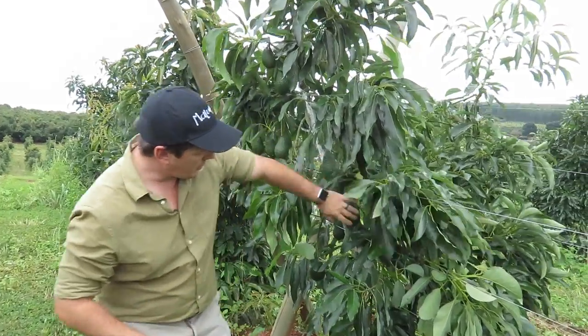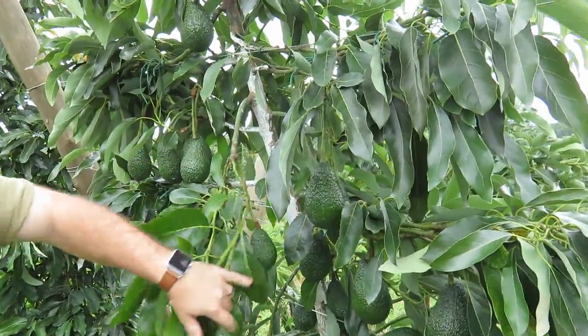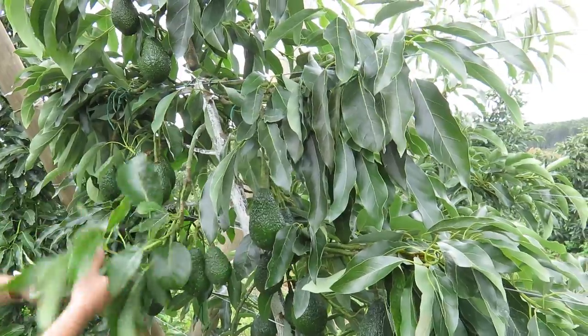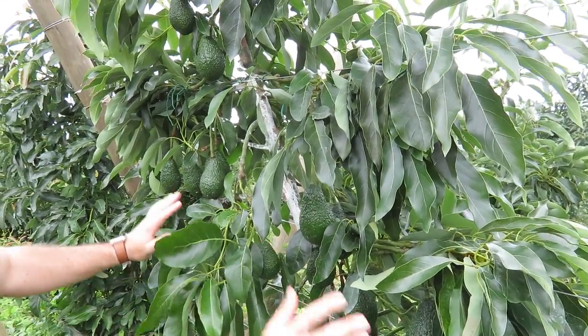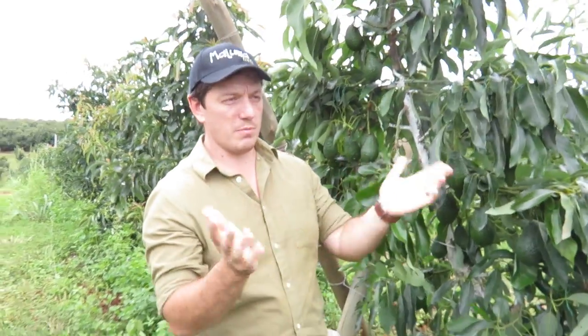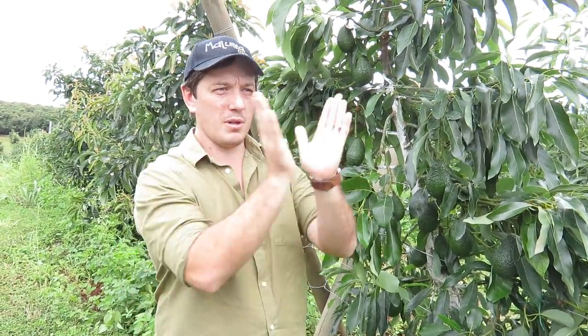The second benefit is that, as you can see here, all the fruit is open and hanging downwards. When you come through and spray, there's hardly any fruit covered — it's only this little bunch here that's covered by leaves — so your spraying efficiency is supposedly also a bit better. With a V system we also expected better packouts because of less sunlight coming directly onto the fruit, with the leaves going on the inside. But at the moment we don't really see that difference yet.